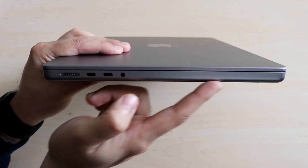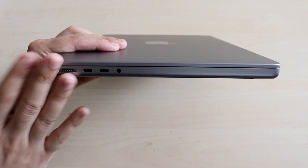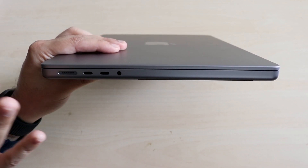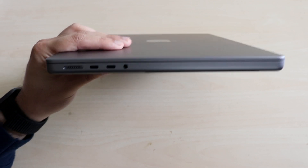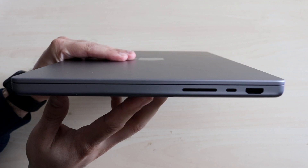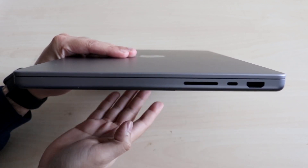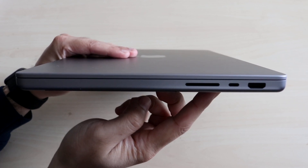You do have a fan at the bottom right here. Keep in mind that if you're ever covering these vents, sometimes it can overheat. But luckily, these MacBooks probably won't ever do that because they are performance-heavy machines. Now on the other side, we have an SD card slot, which is probably my favorite feature of these new MacBooks, and a USB Type-C port — the same as the one on the other side, so all that capability is there as well.